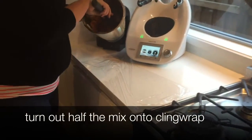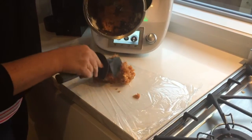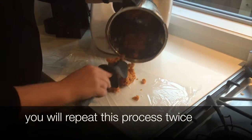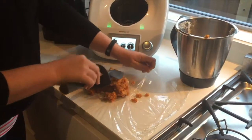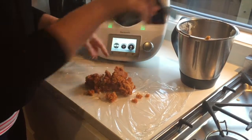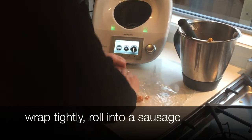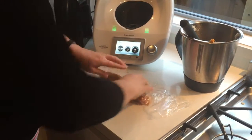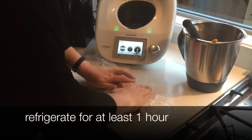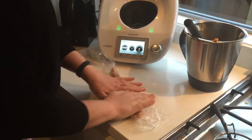I'm going to empty half of that onto some cling wrap. We'll just work with half of it at a time — that's approximately half. What we're going to do is just make this into a sausage. Once you have put this into a sausage, you'll then refrigerate it for about an hour minimum and then slice it.